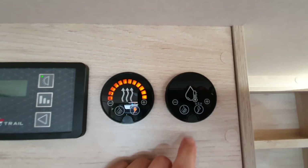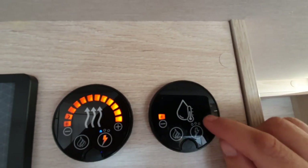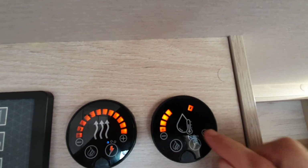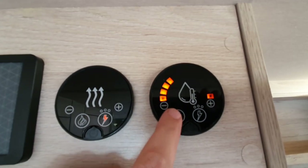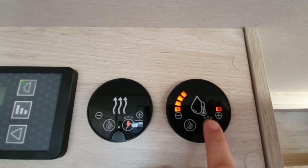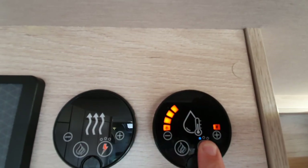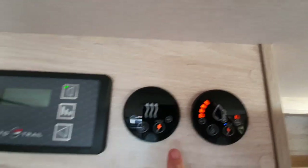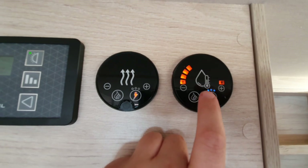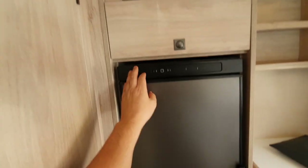The next panel along is for water heating — wake it up by swiping your hand across the front. Exactly the same operation: frost protection setting, and adjust with up and down buttons. Select gas — it turns orange once ignited — or select electric. The same three-dot power output selection applies here as with the heating panel.